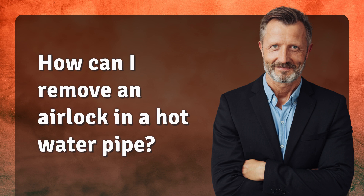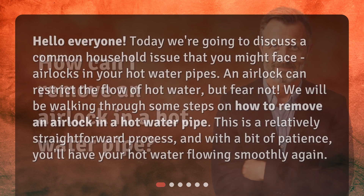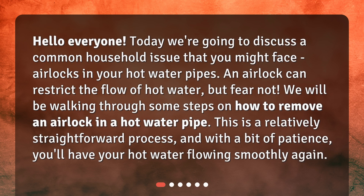How can I remove an airlock in a hot water pipe? Hello everyone! Today we're going to discuss a common household issue that you might face: airlocks in your hot water pipes. An airlock can restrict the flow of hot water, but fear not! We will be walking through some steps on how to remove an airlock in a hot water pipe. This is a relatively straightforward process, and with a bit of patience, you'll have your hot water flowing smoothly again.